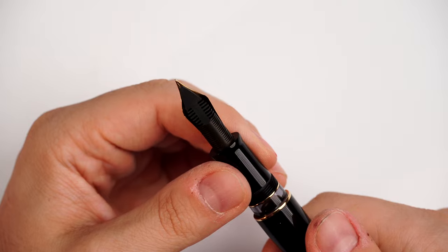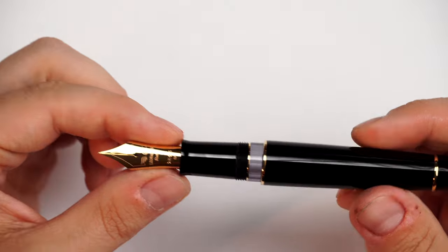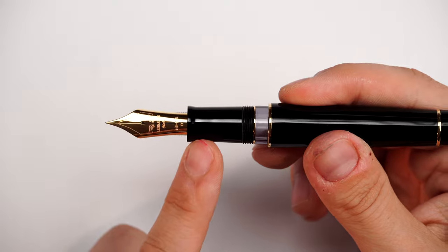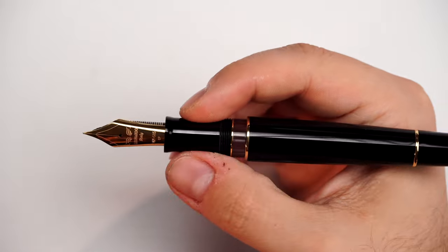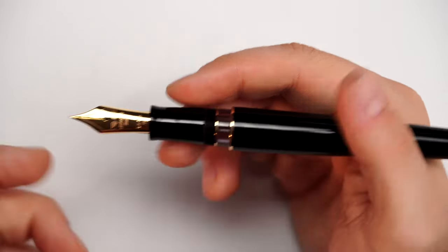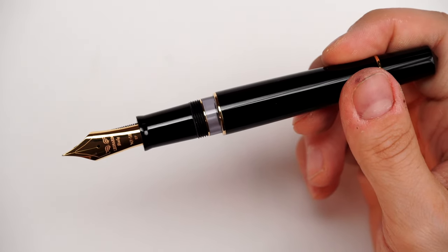Ebonite feeder, as usual with Leonardo Officina Italiana — this is heat-set towards the nib and friction-fitted inside the section. The section is very ergonomic, with a little bit of flaring towards the nib end. Then we have a very nice, slightly chunky section which is very comfortable. We have the threads right here, which are not sharp at all. And the beautiful ink window, which is smoky — a little bit foggy and dark.